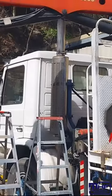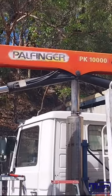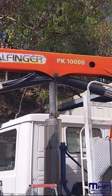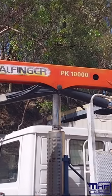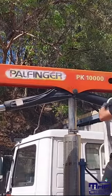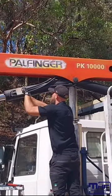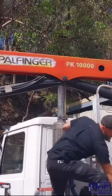A crane truck has just come in — a Palfinger PK 10,000 truck-mounted crane. One of the two cylinders, the cylinder closest to Dan, leaks occasionally, which is a bit bizarre. Dan is just getting prepared to disconnect and remove that cylinder.